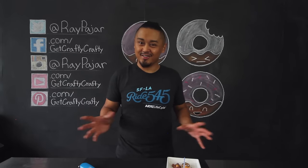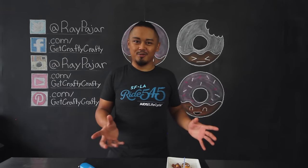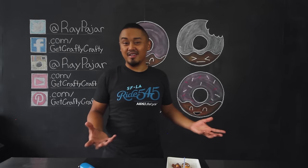We're going to be doing something a little different on the channel today. What's your favorite donut? I kind of don't have a favorite donut just because I pretty much like all of them. But if I had to choose, it would probably be something with Oreos in it. It's gonna be a fun project.